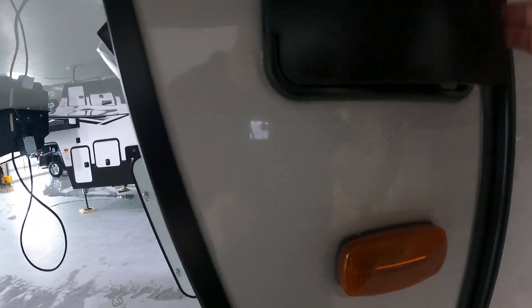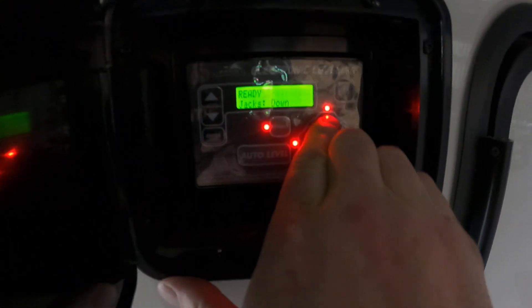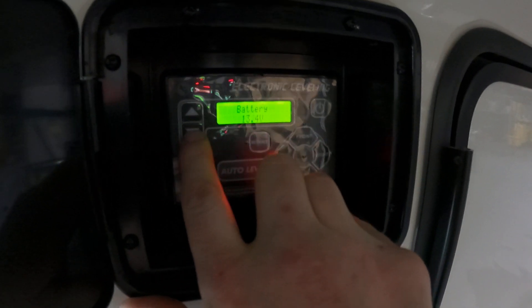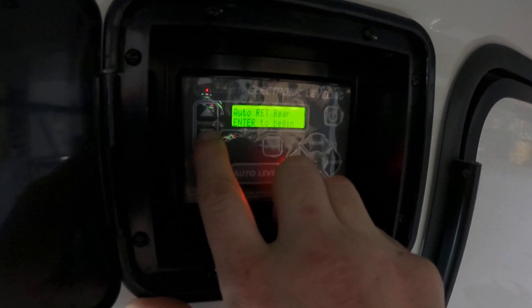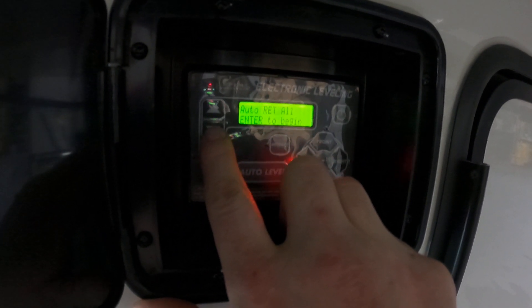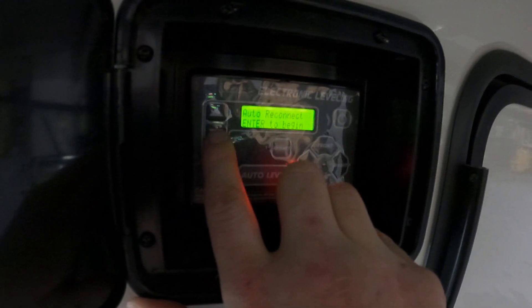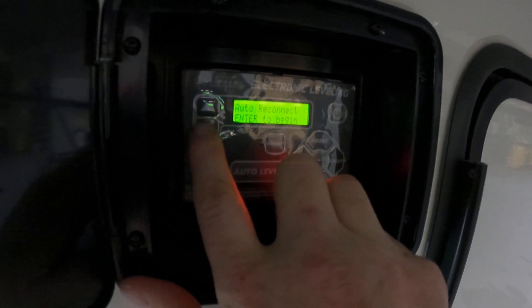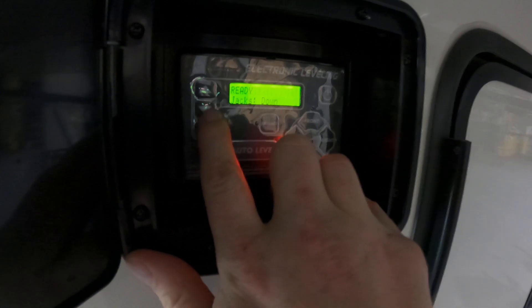As we come around this side, this is where the auto level control is. If you turn it on, you can retract the front or extend the front. Going through the options, it shows you the battery level, how level you are, auto retract rear, auto retract all — that'll retract all of them. Manual mode lets you fine tune and adjust. Auto reconnect will put it back to where you first hit auto level when you start camping. Drop front jacks will drop the front jacks, and then back to ready.